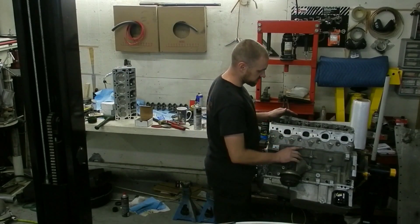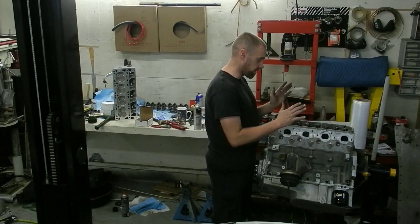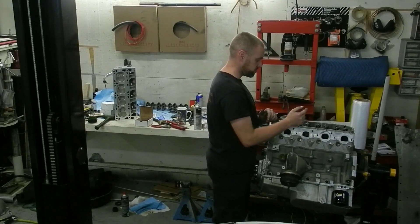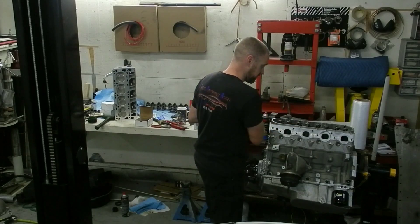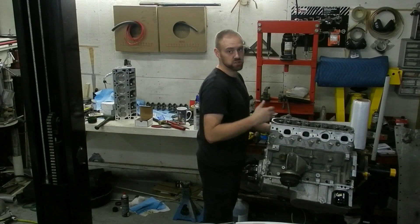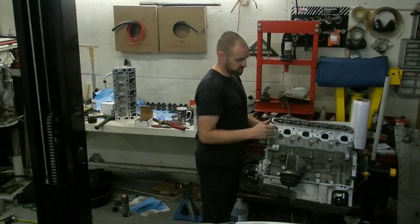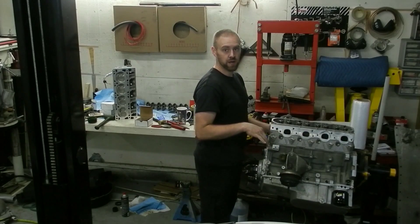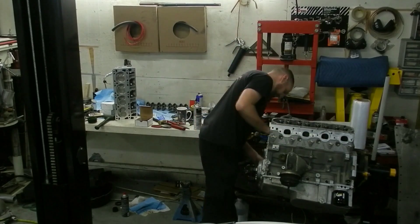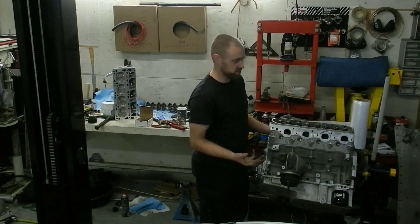All right, so as you see, I put the gasket on here. I did not torque or sequence or anything. I assembly lubed everything the way that I would to finish assembly. I'm hoping to save a little time. What I'm doing right now is just a valvetrain geometry check. The heads have been milled, the pistons have a dome to them now — previously they had flat tops. What I want to do is verify that there's enough clearance and I'm not going to have any interference issues.